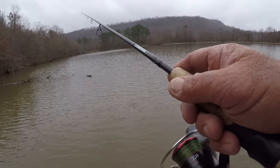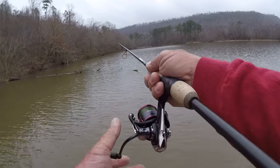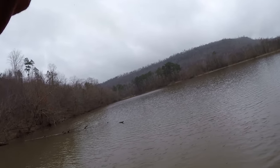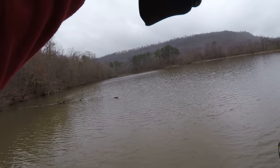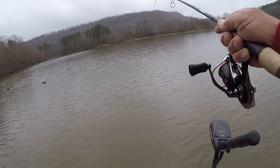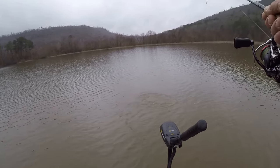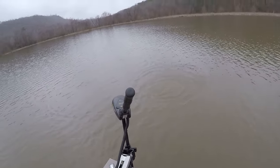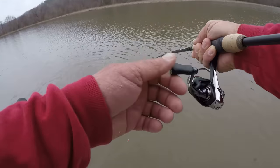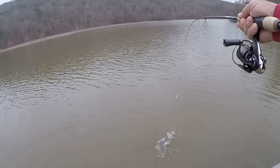I can't get another one to bite there, so let's work the tree in a different place. There's one — they moved over that way is what happened. That's a good one. Where are you going, boy? He didn't like it when I stuck that hook in him. My goodness, that's a good crappie.